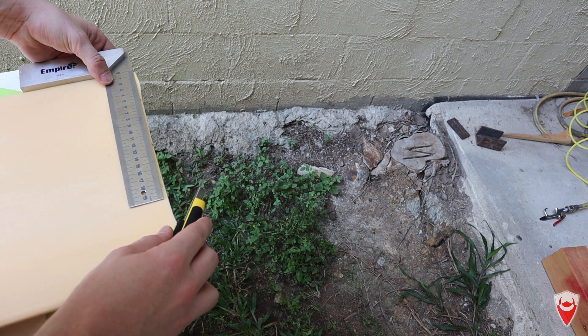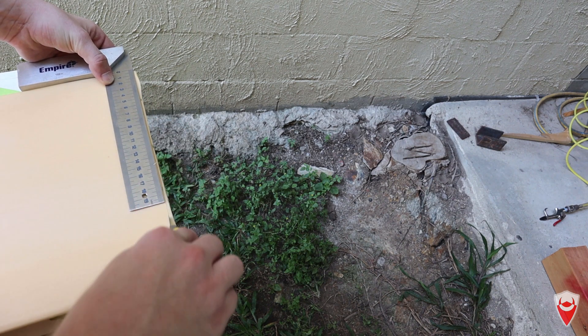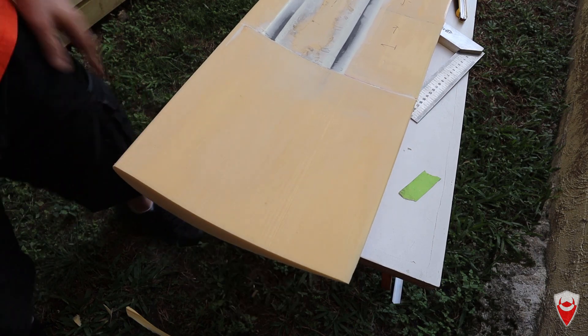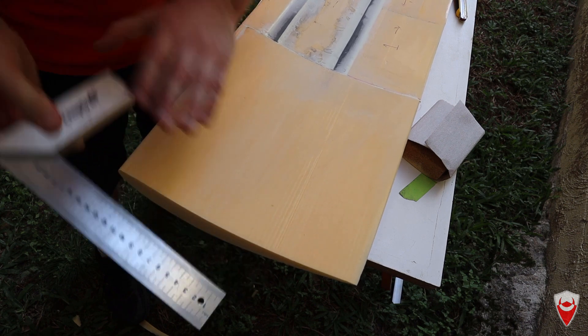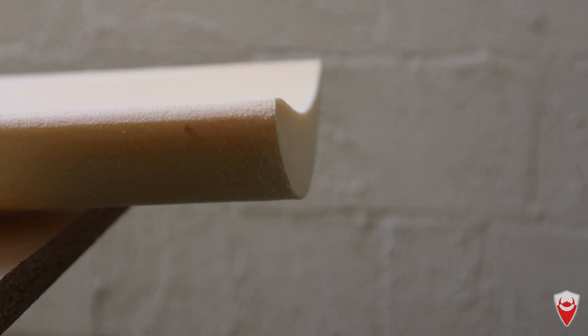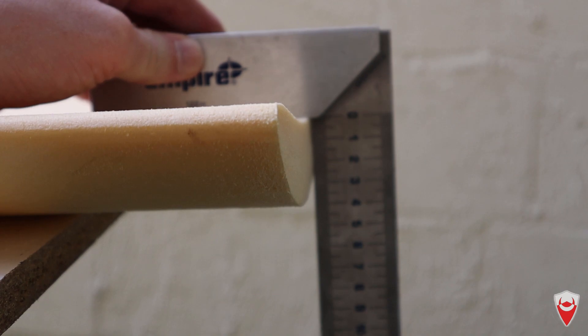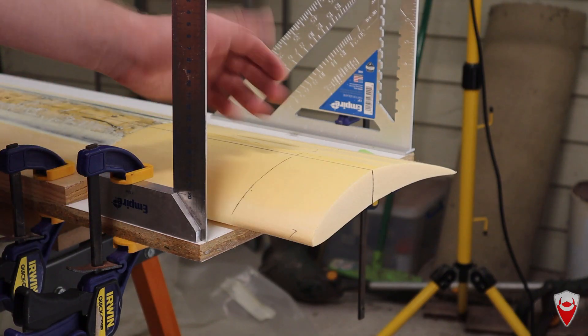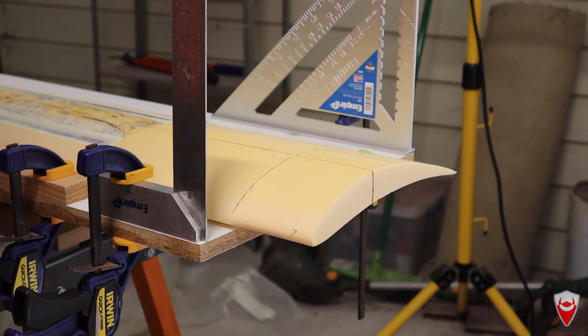We're going to use a knife to trim the bulk of the interior off the edges just to get it square, then come in and finish it using a sanding block. So I've been speaking to my mate who wants this wing and he's told me it needs to be a little bit shorter than it is at the moment — down from about 1580mm to about 1400mm, so that's 90mm off each side.